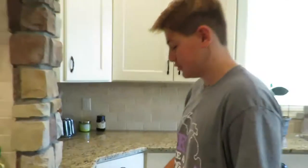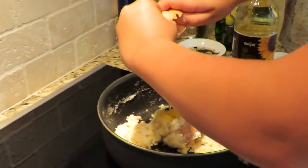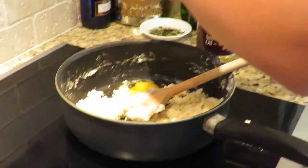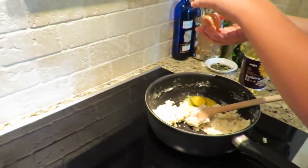We add in the two eggs. Oh shoot, that was bad!